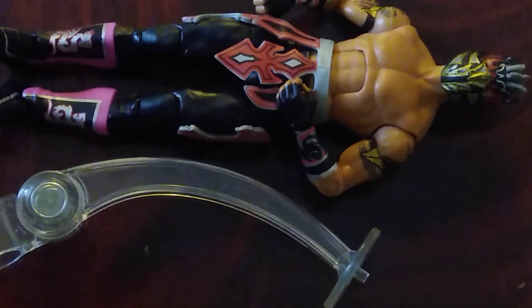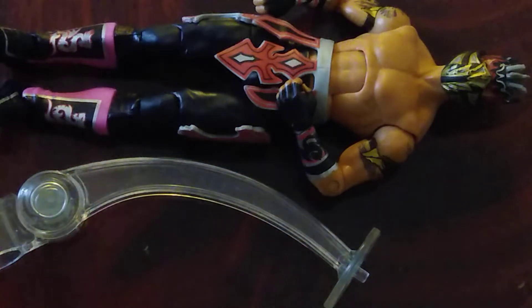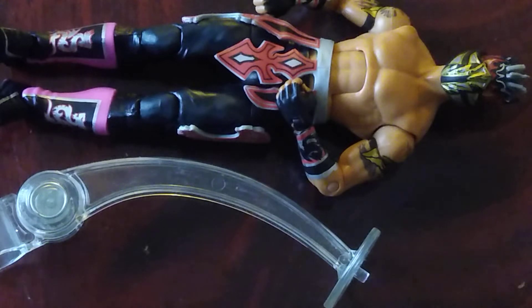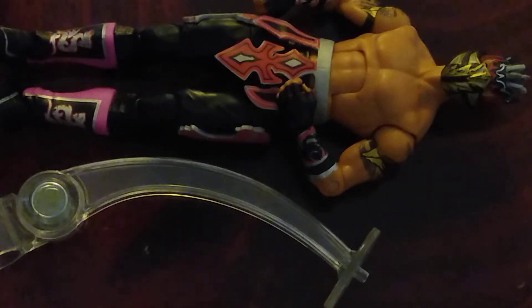Welcome back to the channel. Today on the channel we are reviewing the WWE Elite Series 42 Kalisto. Let's get into it and talk about the accessories we do get.